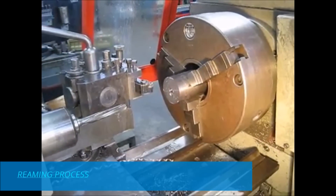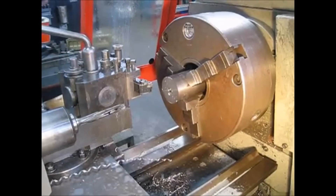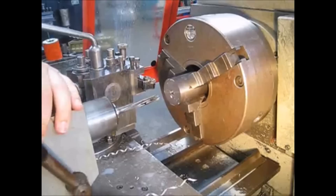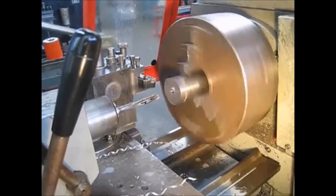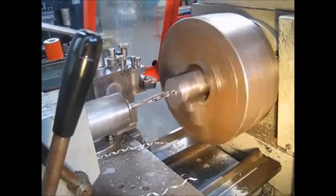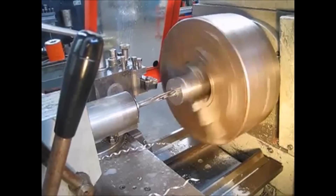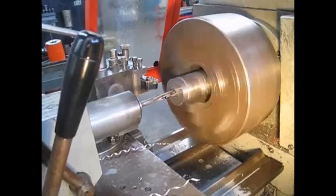When reaming, use a coolant with high lubricating properties as per material requirements. Calculate and set the reaming speed according to the reamer size. In this case, a 12mm reamer is used at approximately 500 RPM. Swarf should be cleared to prevent the machined surface from scoring.